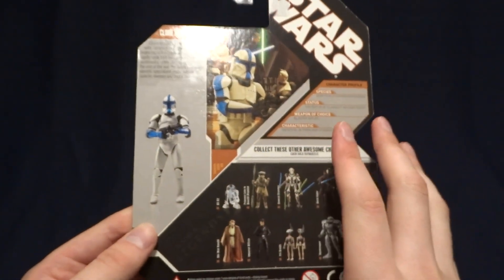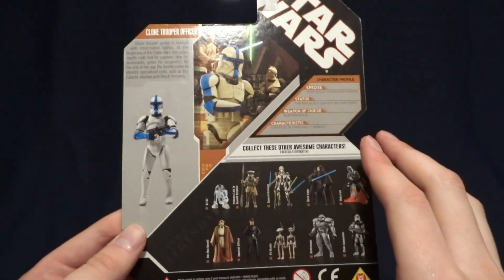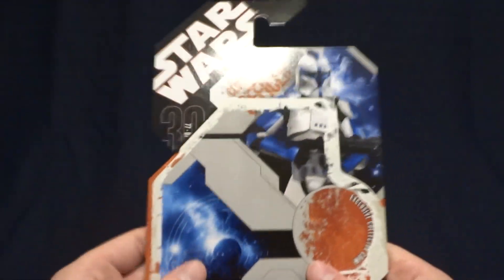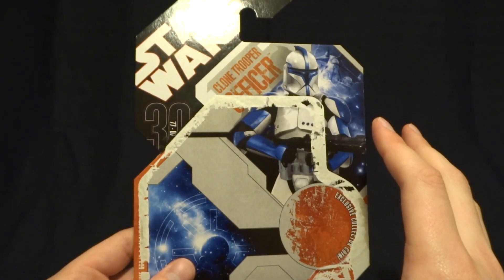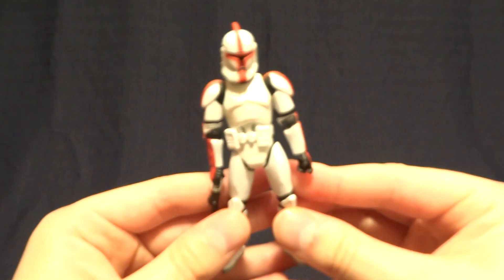I've got to say that I'm super nostalgic for this era of Star Wars toys. This is kind of when I really started to get into collecting, so I really like this packaging style. But enough about the package, let's go ahead and take a look at the figure itself.